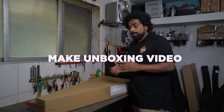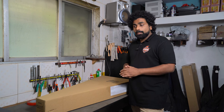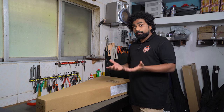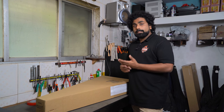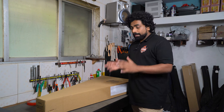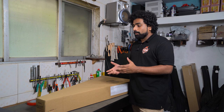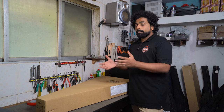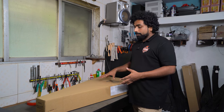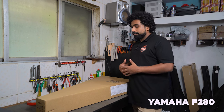One of the first things we suggest when you receive a guitar from any online platform is to make an unboxing video. This ensures that you have proof the guitar was damaged in transit. If you report damage after two or three days it could be refused, as there can be an assumption that the damage happened later, not in transit. So make an unboxing video of any expensive things especially when you buy online.